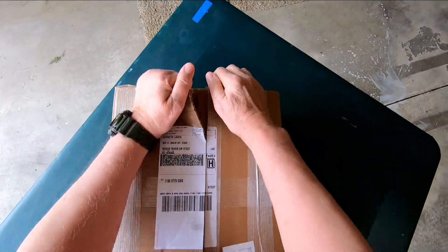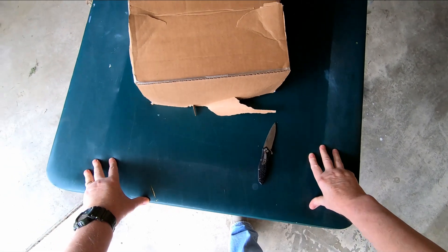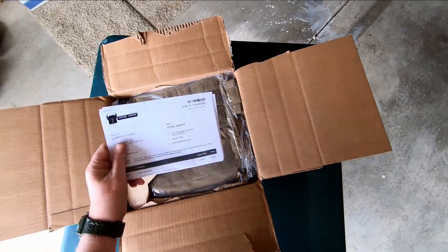Body armor to wear at the range for qualification was never a problem before I retired. But now that I'm retired, I don't have anybody but me issuing me safety equipment. Alright, let's see what I got here.